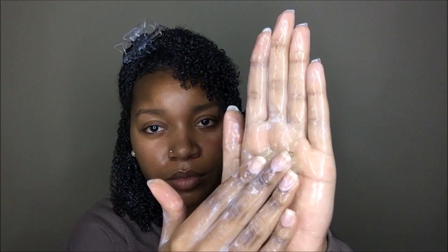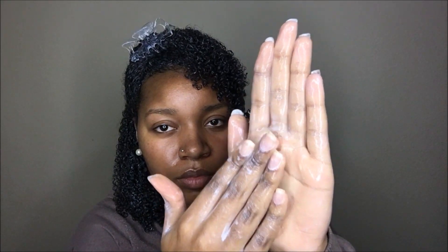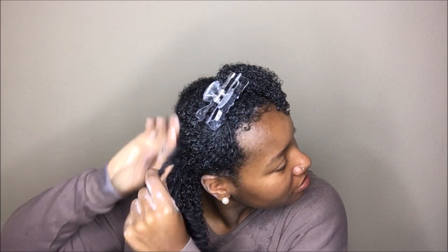As you can see, this gel has a pretty creamy consistency — it kind of reminded me of a cream gel. I really did like how this applied to my hair. As you can see, I was happy when I put it on my hair. It had a lot of slip.